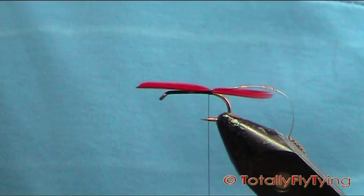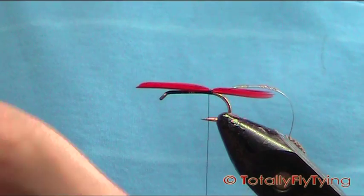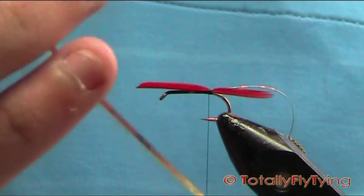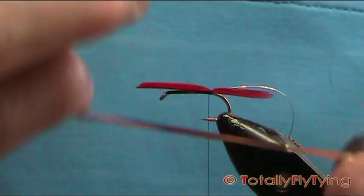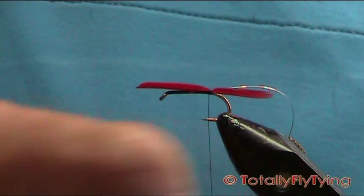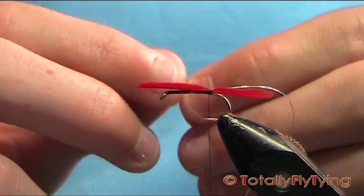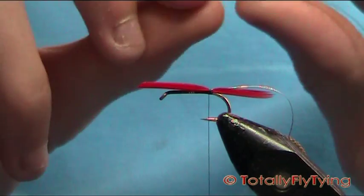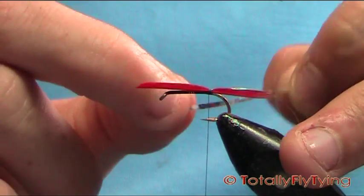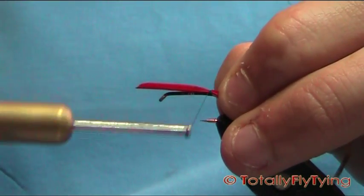I've just got some gold — this is a Unimiler gold and silver tinsel, meaning it's silver on one side and gold on the other. We're going to use the silver side. The basic rule — or the general rule — when you're tying with two-tone tinsels is: whatever side you want, which is the silver side here, you want it to be facing the shank. So when you tie it on, it's the gold that you see.